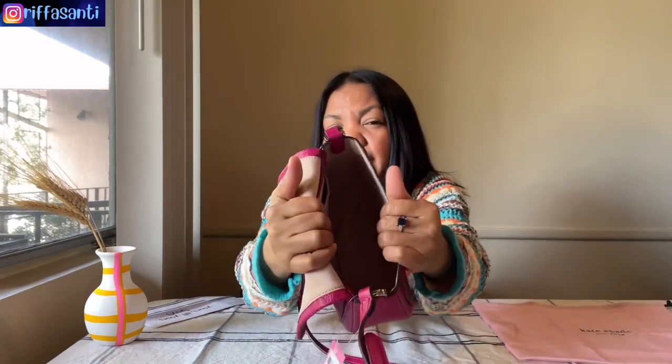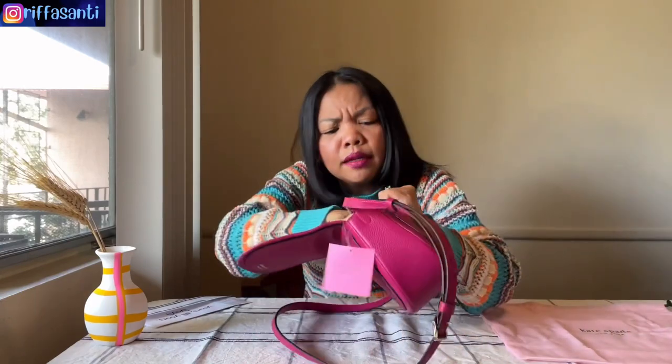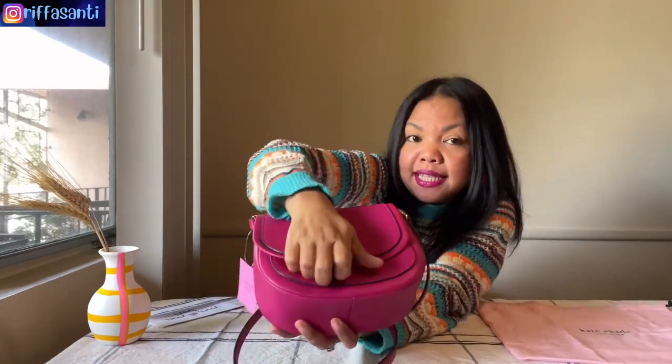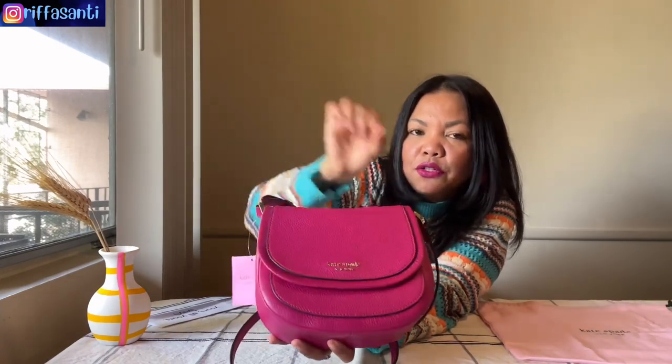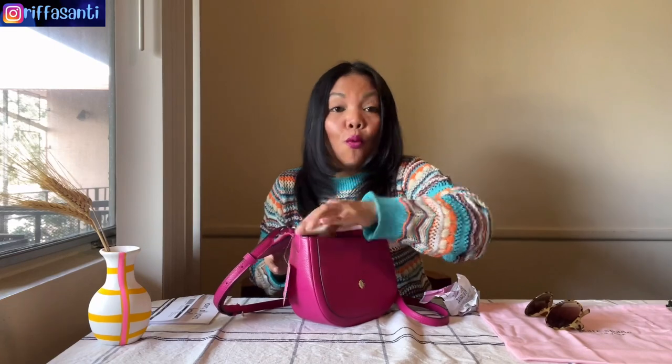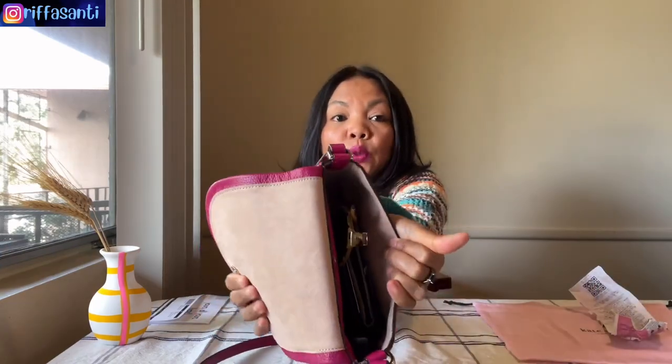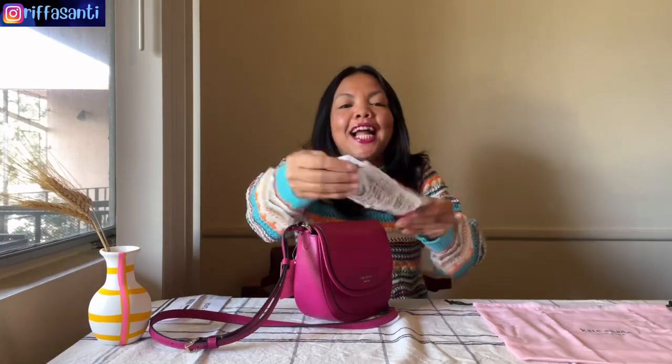Oh my god, the lining is faux micro-suede — it's very soft, not very thick but very soft. This is very spacious. The closure is a magnetic snap, flat and easy, so you don't have to zip and unzip. Let's see what fits inside: my phone fits, my small purse, my lipstick, and my sunglasses — so this is how it looks inside. Everything fits perfectly. This is enough if you want to go to a coffee shop, the mall, or just want to show off!